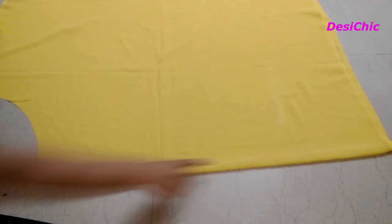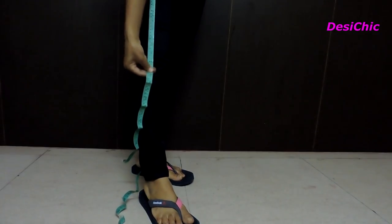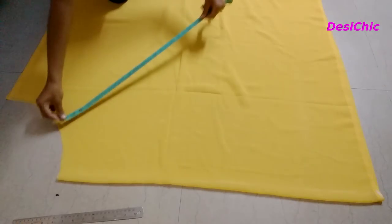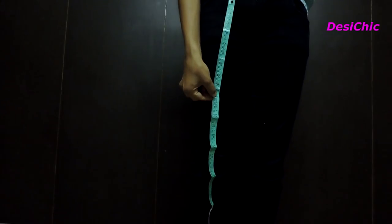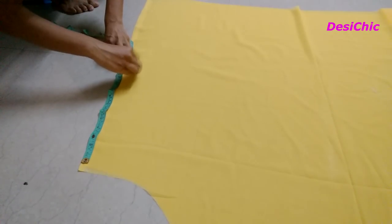For the length of the skirt, on the folded side it will be your full length — whatever your length is, go for that. Mine is 32 inches. Now take a measurement of your front side. For me, it's 24 inches. This we have to mark in the middle. And the minimum length from the front side will be 12 inches. We have to mark this 12 inches on the other side of the fabric.